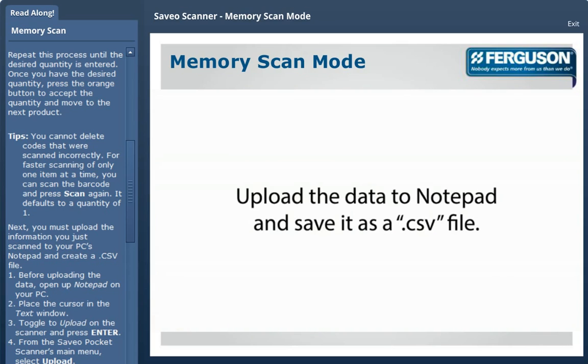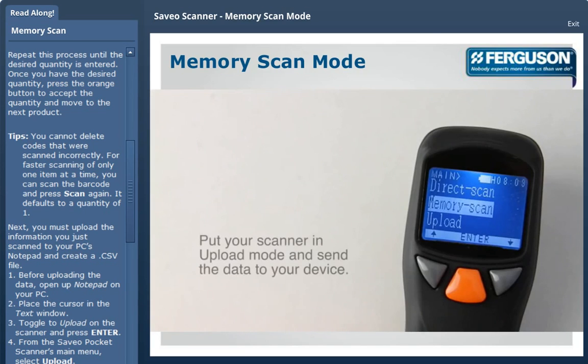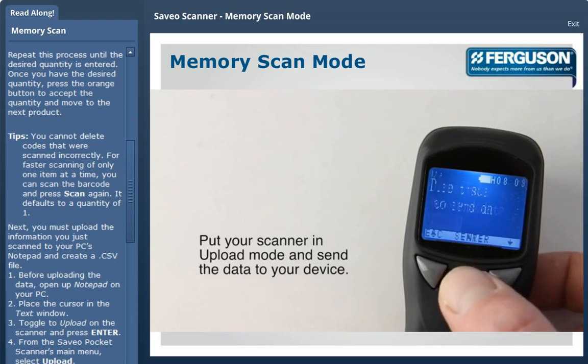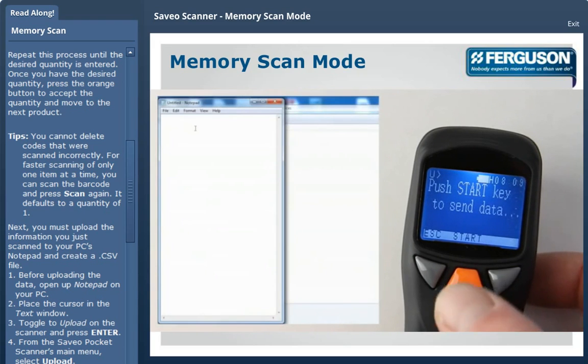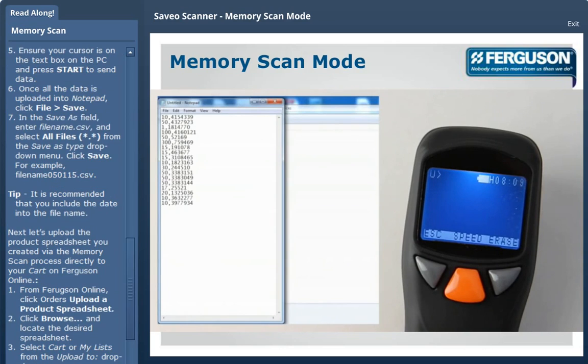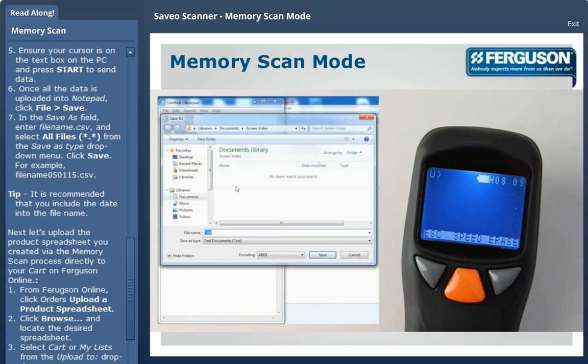Next, you must upload the information you just scanned to your PC's Notepad and create a CSV file. Before uploading the data, open up Notepad on your computer and place the cursor in the text window. Then toggle to the upload on the scanner and press enter. From the scanner's main menu, select Upload. Make sure your cursor is in the text box on the PC and press Start on the scanner to send the data. Once all the data is uploaded into Notepad, click File, then click Save.